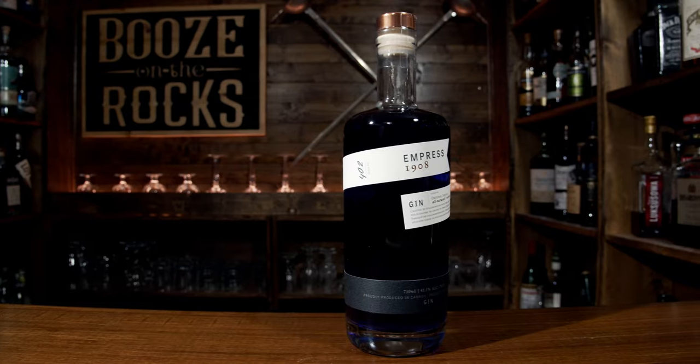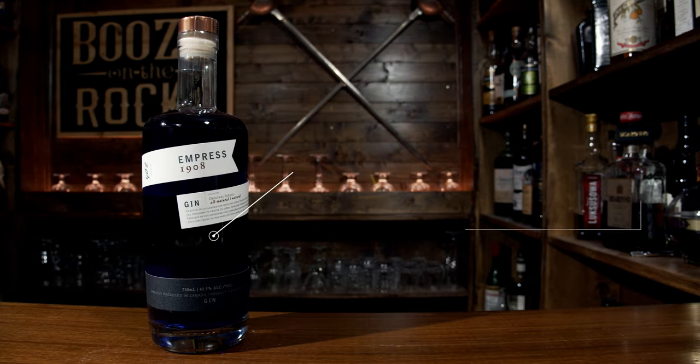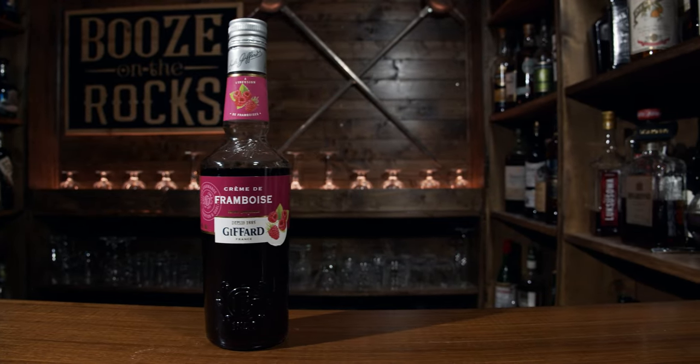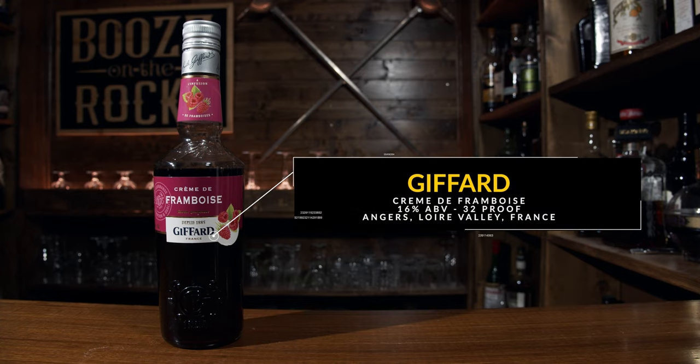This is going to be really easy to put together and stellar to look at. Before we get started, let's talk about the spirit and the liqueur we're going to use. Our main spirit is Empress 1908 gin — 42.5% ABV, produced in Victoria, British Columbia, Canada. Our liqueur is Giffard's crème de framboise — 16% ABV, produced in Angers, Loire Valley, France.